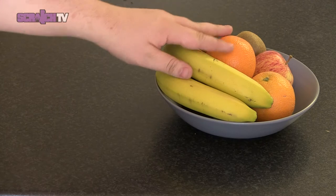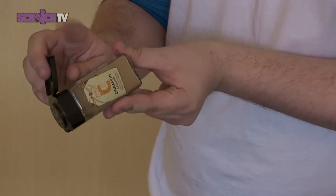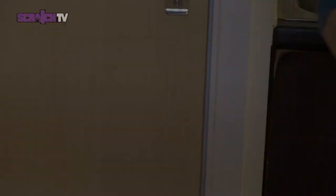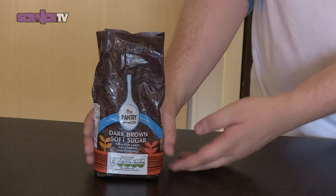You need one banana. You'll also need some cinnamon. For this recipe you'll also need butter. You'll also need brown sugar.